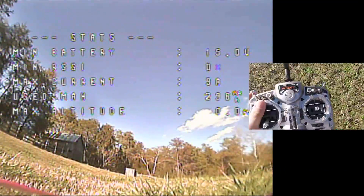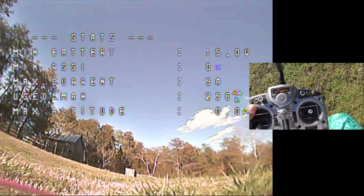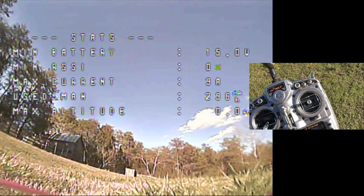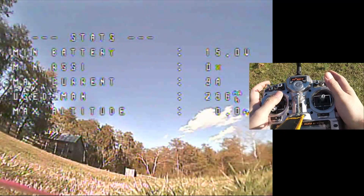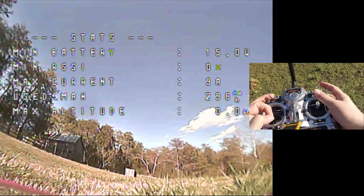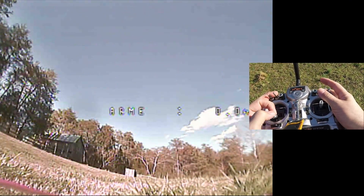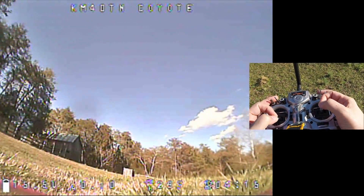I have a video on that. But it's easiest to judge your altitude, especially if you have a wider angle lens like a 2.5, 2.1, or even a 1.8mm lens. If you're flying with a 2.8mm lens you'll find it pretty hard to judge your altitude. You can see here I can still see the ground in the camera — it's about a tenth of the way up the screen — so I can still sort of see it coming up when I go to land.